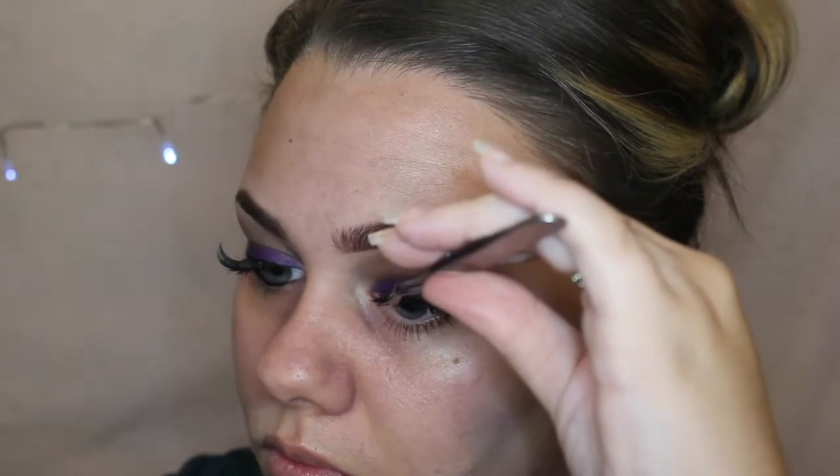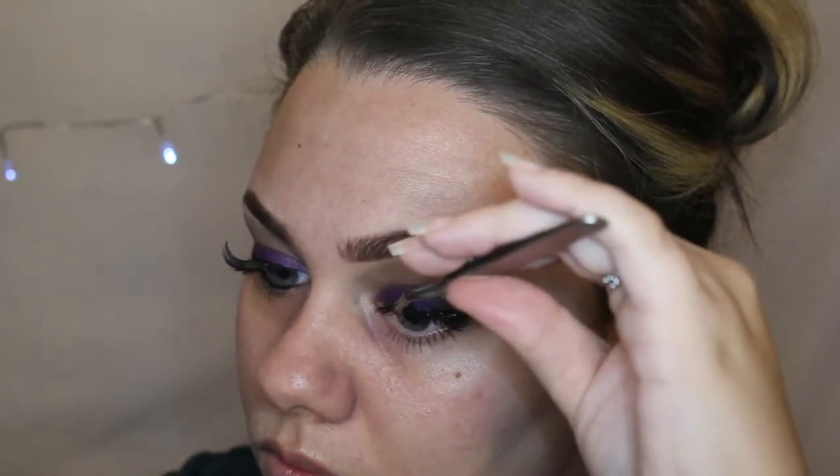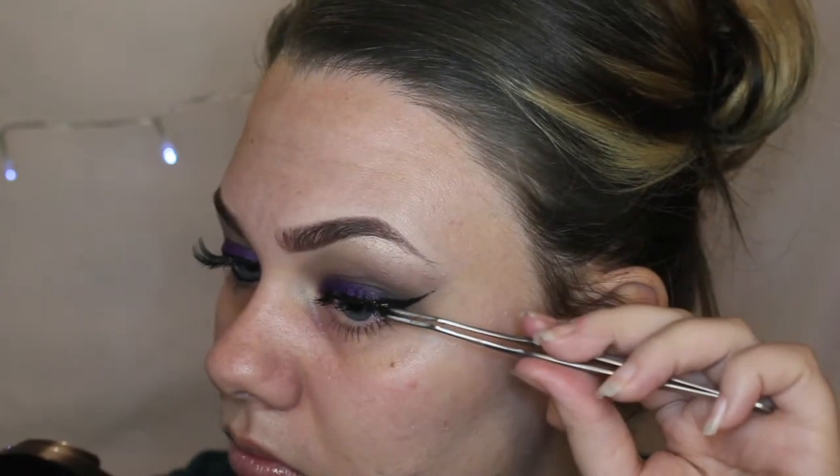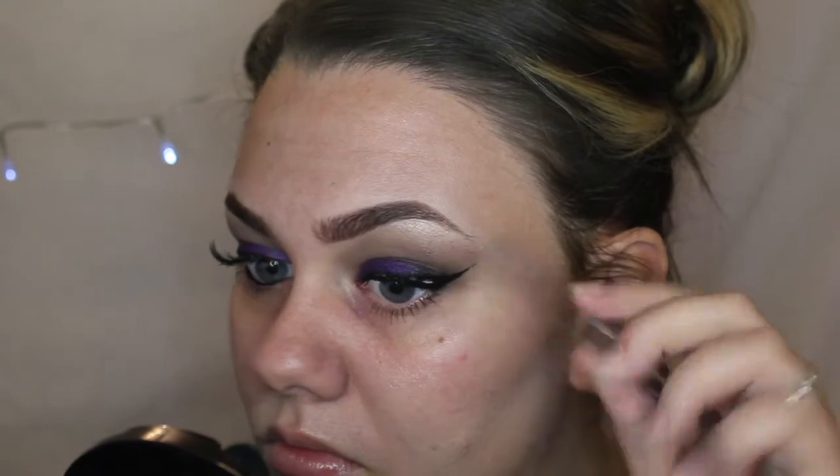And then for lashes I used half lashes; these came in a set from Amazon — I will link it down below. They're very long and very wispy so they look like spider lashes to me. I wanted my eyes to look a little bit more sultry, so I went in with a black coal liner from the brand 17 and started to waterline my lash line and the upper lash line as well.